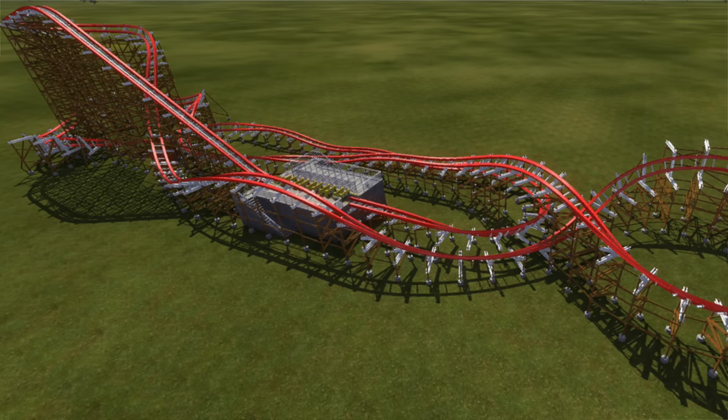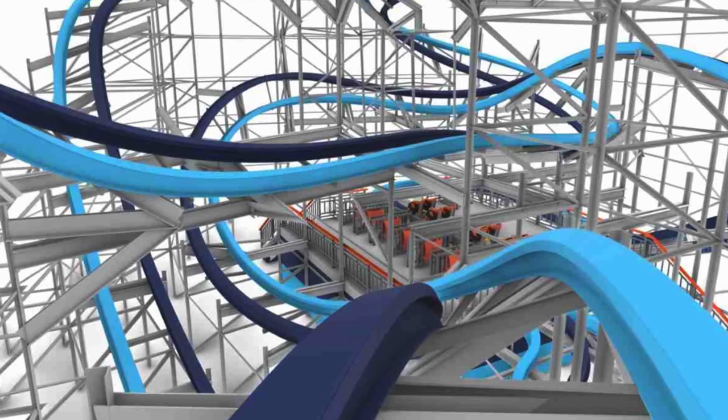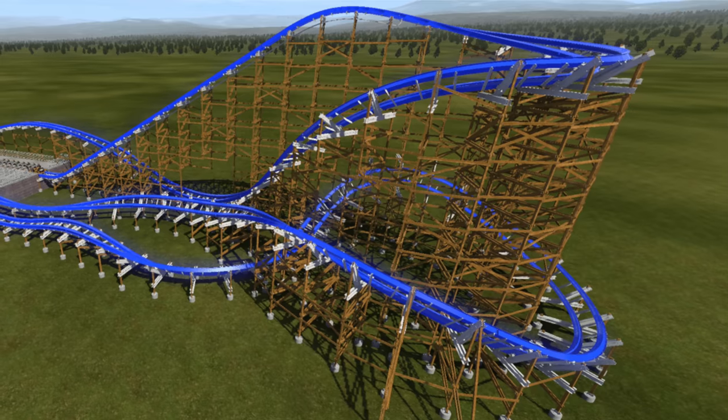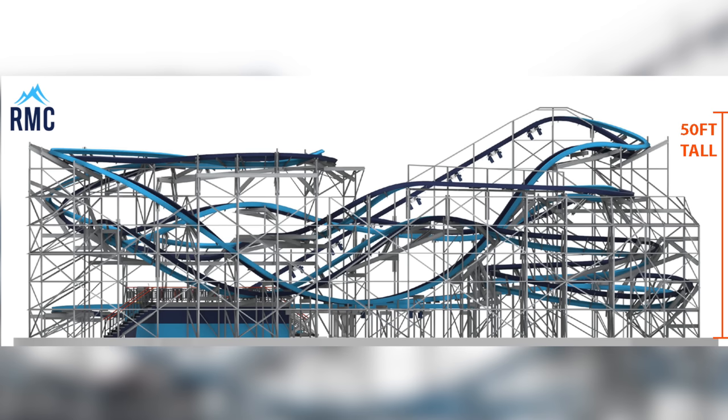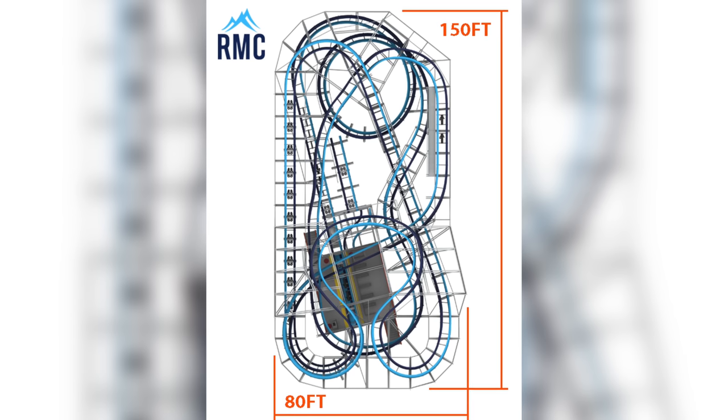They did roll out a family coaster model about two years ago and nobody bit — it reminded me of the Gravity Group family-sized wooden coaster, kind of their take on it. But the family coaster market is so saturated and competitive that you have to do something super different than everyone else, and a smaller scale-down RMC really isn't that. This is different. Their press release says it's 'unmistakably RMC' but for a gentler crowd, and enthusiasts are going to like it as well as kids.